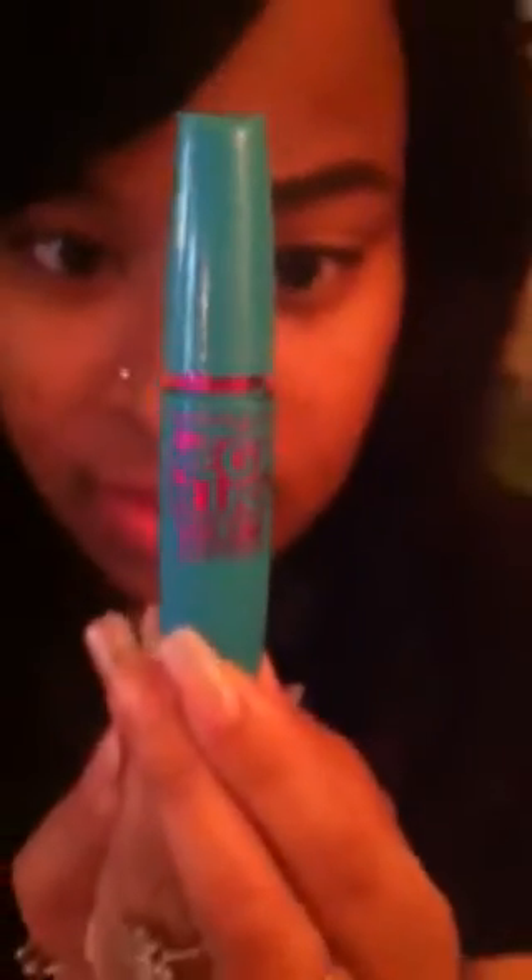The mascara I used to make her eyelashes look like that — and she did not have any falsies on — I used the Mega Plus Valium. You guys, I absolutely love this stuff, this is like my all-time favorite. And I got this from my local Walmart.